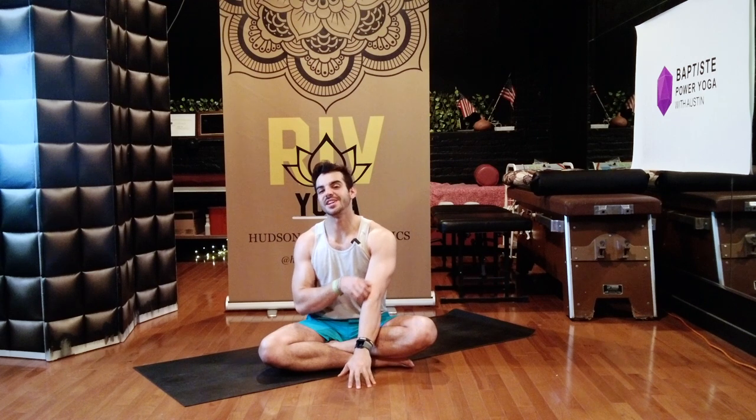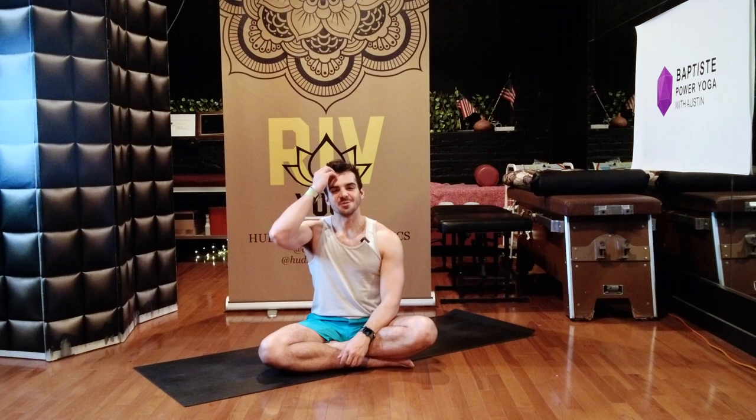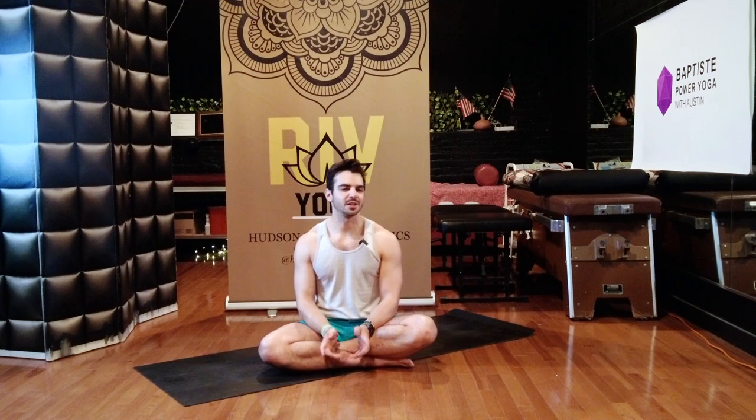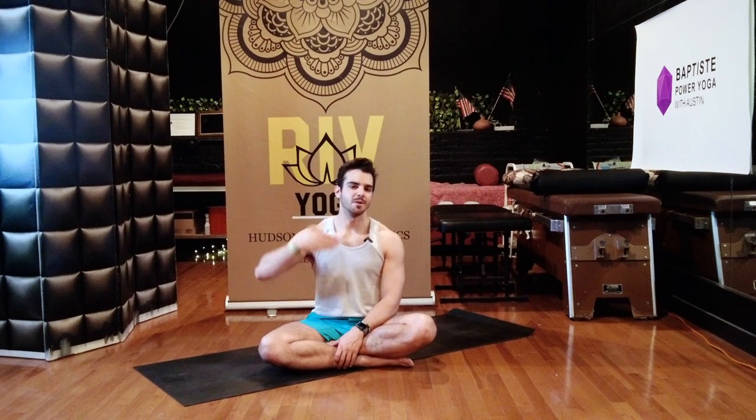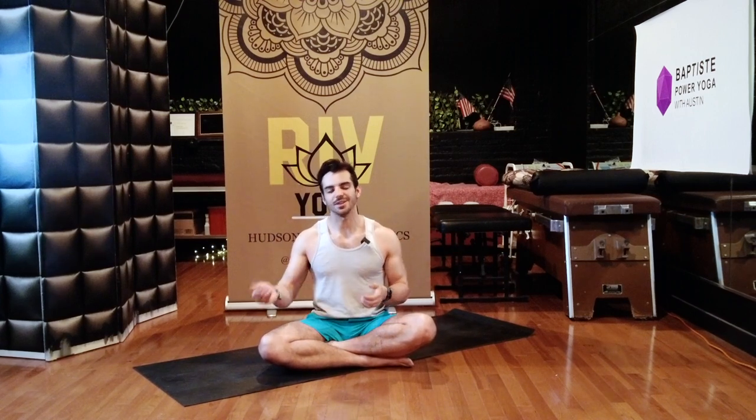Good work — really good work. Thanks for practicing along, I hope you enjoyed it. I want to invite you to practice with me and our awesome RIV community on Sundays at 9am. Every Sunday, besides holidays, we do a very similar flow to what we just did. It's our 50-55 minute signature flow with the athlete in mind — we get the whole body prepared and ready for the next week. Strengthening, mobilizing, taking the joints through their whole range of motion. It's a wonderful flow and everything you need in that 50-55 minute time period. Thanks again for joining us and hopefully see you soon.